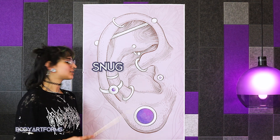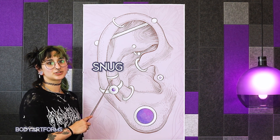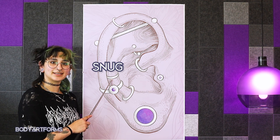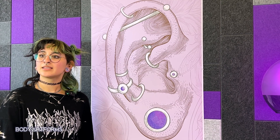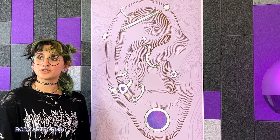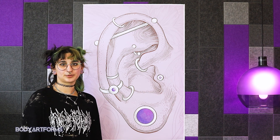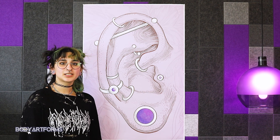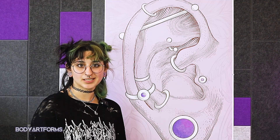The snug piercing is located on the small inner ridge of cartilage surrounding the hollow of the conch, sometimes known as the anti-helix. Unlike lobe and conch piercings that go through the ear and come out the backside, this piercing goes through one side of the ridge and out the other. A curved barbell is a comfortable piece to wear when healed, but it's possible to wear circulars or small hoops as long as they're snug.